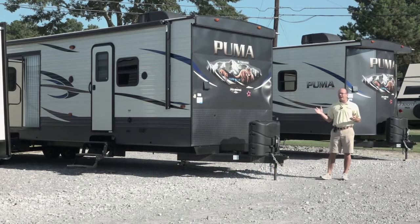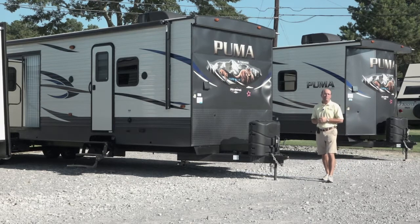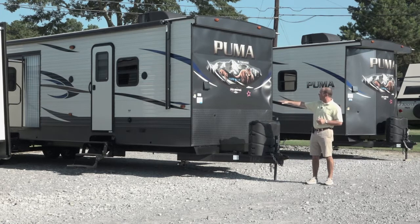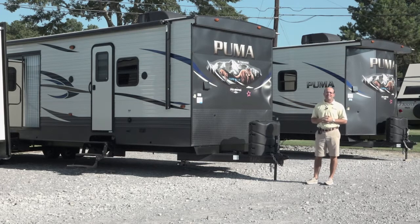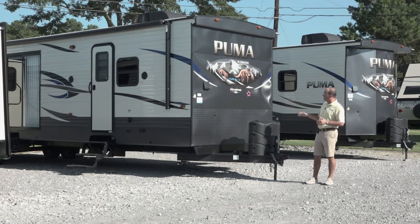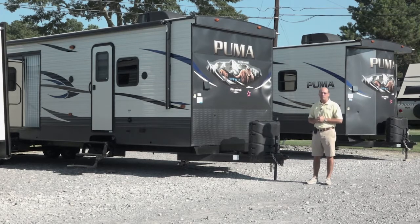The prices on our Pumas usually start for the 2019 models around $34,990 depending upon the number of slides. This is a 38 RLB — a rear living room with a little bunk room in it. We're going to walk inside and take a look. This is one of our best-selling fifth wheel floor plans right now, so it's natural that we'd want to stock it in a park model and we've done very well with it. Come on in and we'll take a look at some of the features.